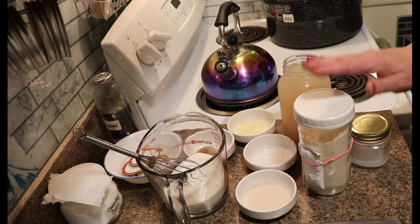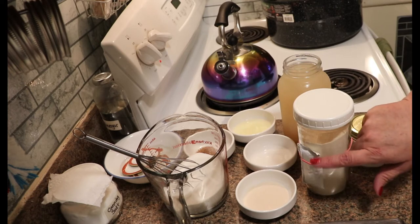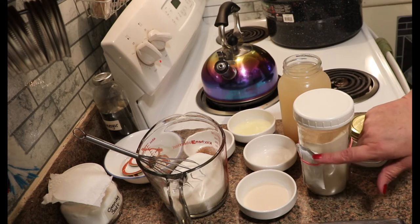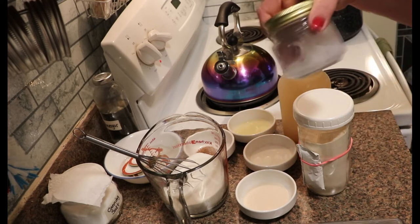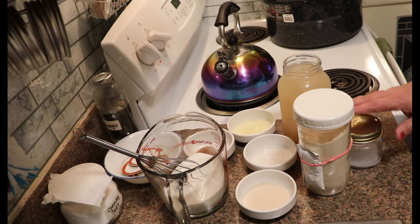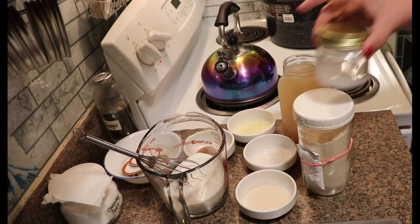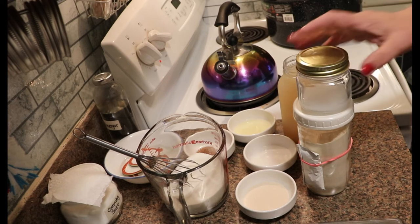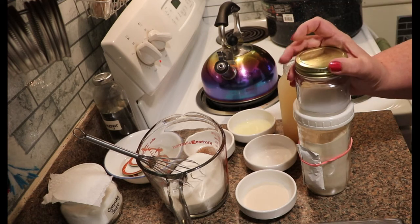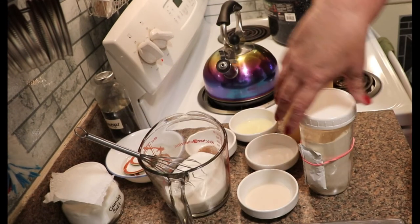When you buy Pomona's - whether in the box or in bulk like I do - you get a separate little packet of calcium. You mix this calcium in water, shake it in the jar every once in a while. When you're done making jelly, you put this in your fridge and it keeps forever. I made this jar last year at the end of season and it has worked fine all season this season.